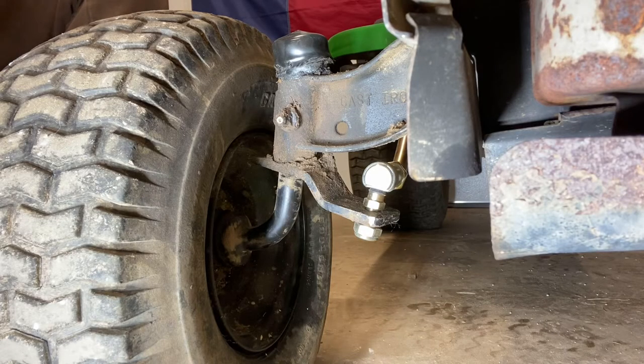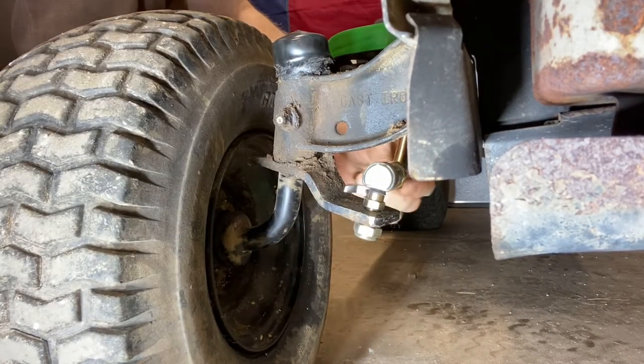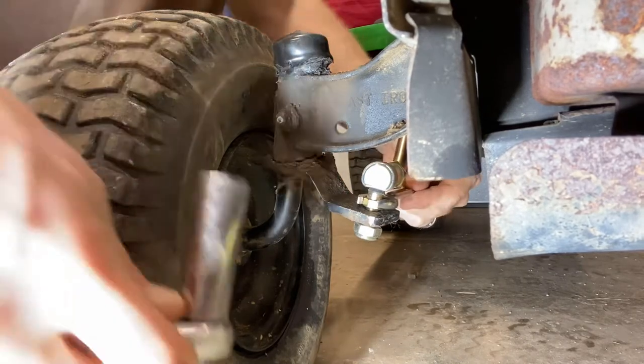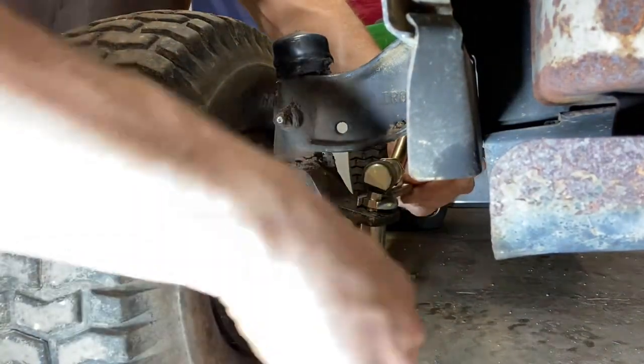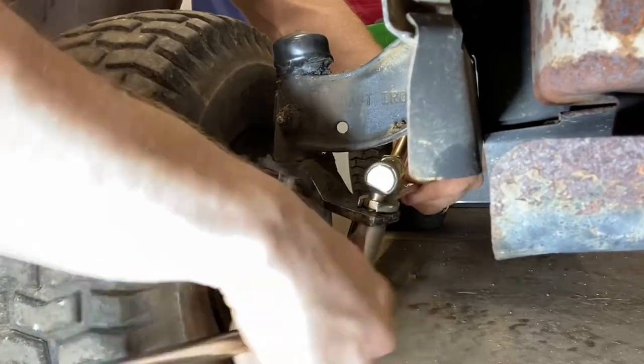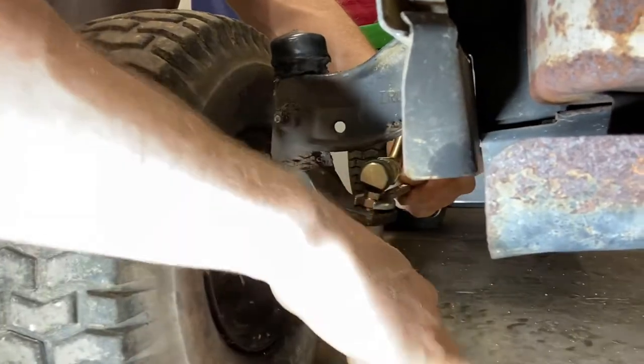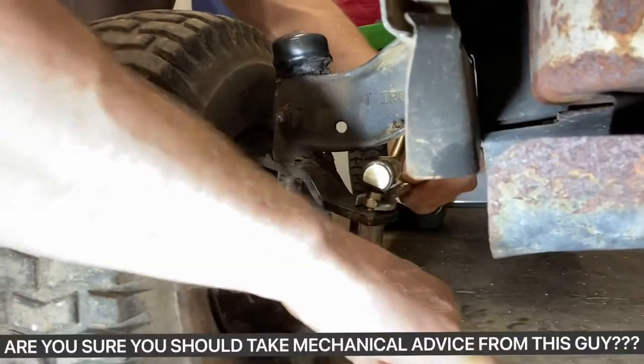So your very first step, before you even jack up the mower, you want to remove this front drag link. It's a real simple operation. This one's a 13 millimeter up top on that flat piece and a 17 millimeter down below. Sometimes it's a 15 millimeter up top, but it's usually a 17 millimeter down below. It does help if you do lefty-loosey, righty-tighty.